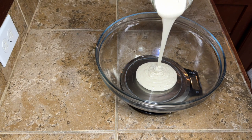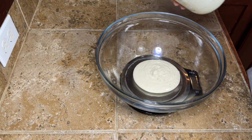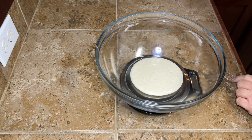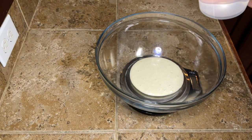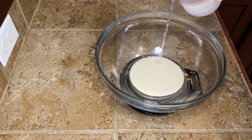I know everybody's discard thickness is different, but for me my discard is thick, especially once it gets cold. So I like to let it come to room temp so it's a lot easier to work with and it's not quite so sticky. So we're going to measure out 100 grams of our discard.